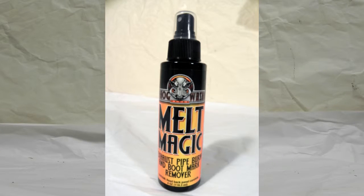Today at Bikes Built Better we're trying out a new product that is supposed to remove melted-on boot rubber and stuff like that from chrome exhaust pipes. It's from a company called Hogwash and the product is called Melt Magic, and this is what a bottle of the stuff looks like.